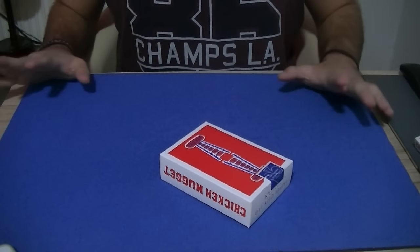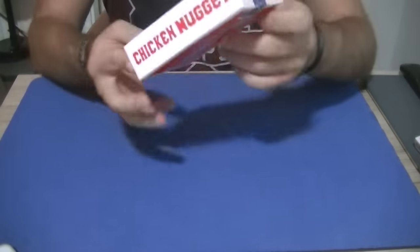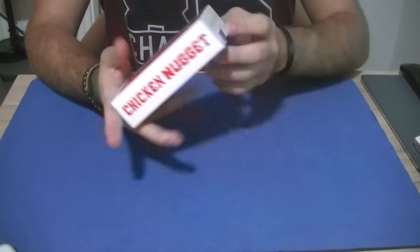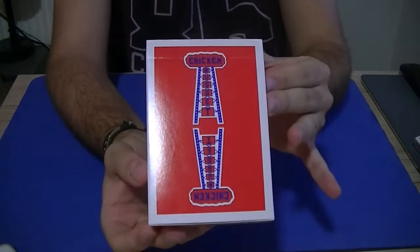For my next trick, I'm gonna do a deck review. Today I'm reviewing the parody deck of the Jerry's Nugget decks, which is the Chicken Nugget deck.